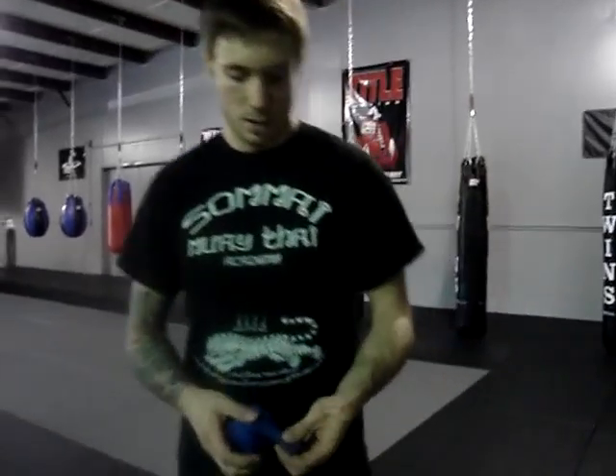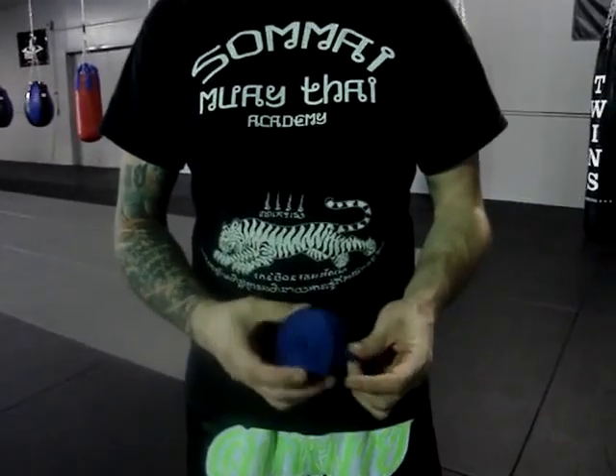This is Aaron Fisher from SoMai Muay Thai Academy in Morrisville, North Carolina. Today we're going to go over how to wrap your hands. We've got just a basic 180-inch hand wrap here.